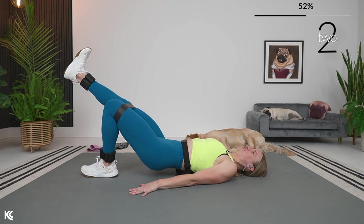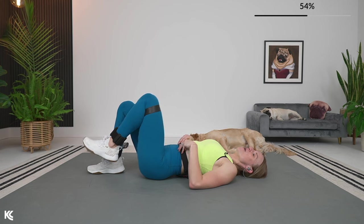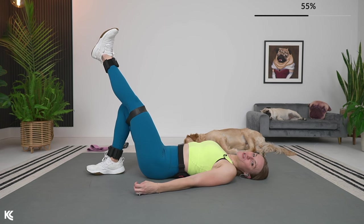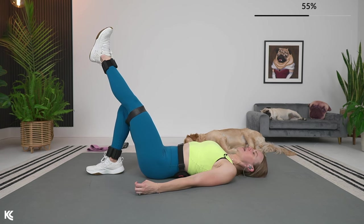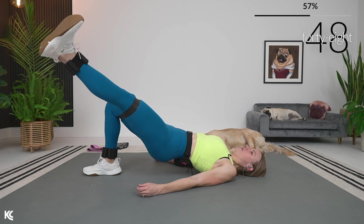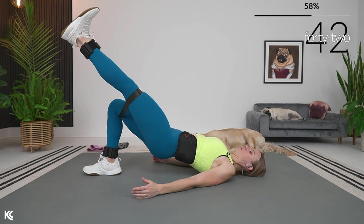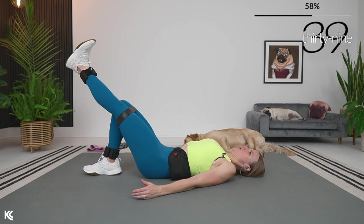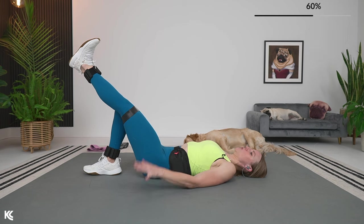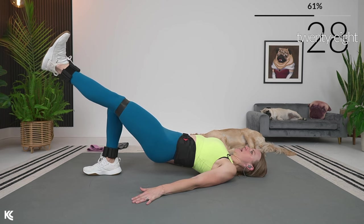We're going to switch it over — other leg is going to come up. We're going to start with the lift, then out, back to center. Here we go: lift it up, take that leg out, back in, control it down. Take that leg right out to the side — don't let it fall down to the ground, don't lift it too high up. Try to keep it right in line with that knee, and back in. You can feel that in the inner and outer thighs.